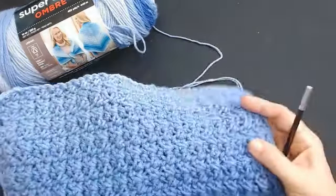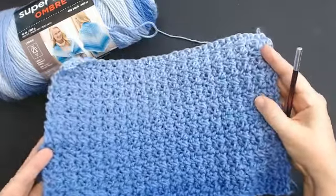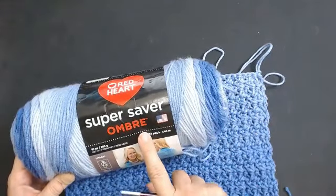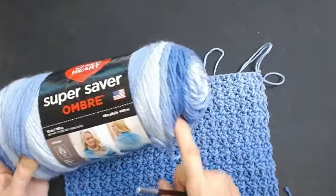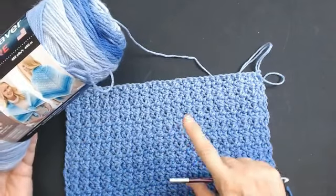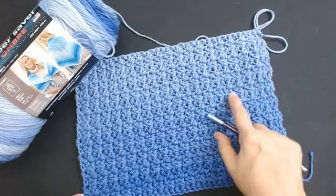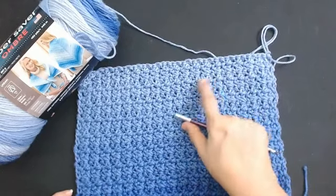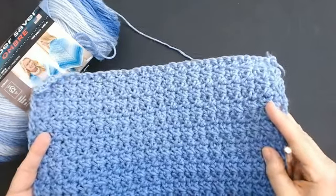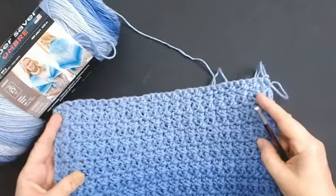This is quite a fast stitch and look at that beautiful ombre yarn. I've been using this yarn - it's Super Saver Ombre - and I'm telling you, this is the best ombre yarn for colour change that I have ever worked with. Look at such a subtle, subtle change in the shades of colour. Normally a lot of the colour changes are very dramatic in an ombre yarn, but this one is just so subtle.